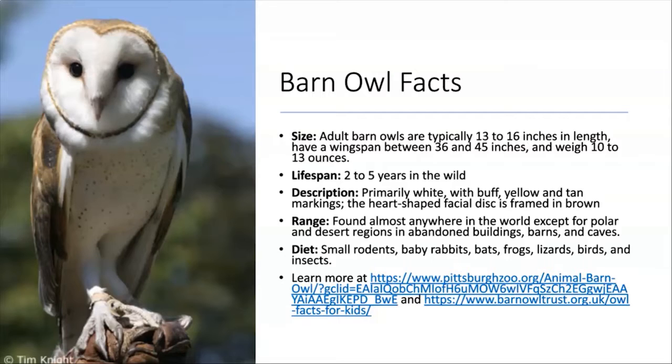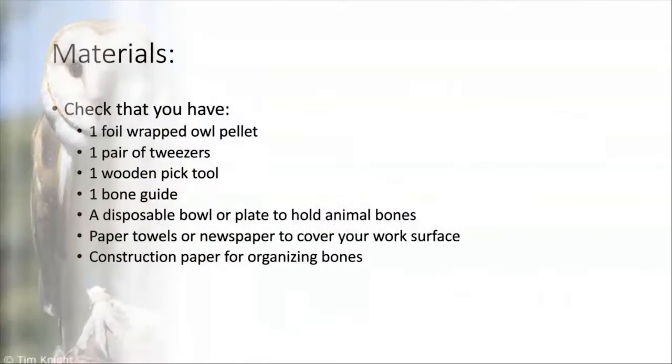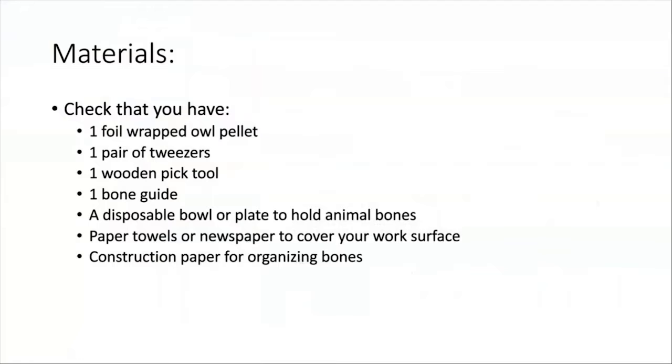Just check that you have all these materials to start. The majority of this should be included in your kit. You'll also need something to cover up the surface you're using so you don't get owl pellet on it, and you'll need some sort of disposable plate or bowl to hold the bones you find, and a piece of non-white paper so you can see what you're doing and organize the bones when you're done.